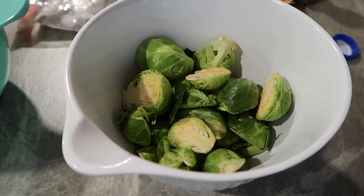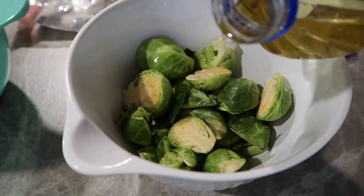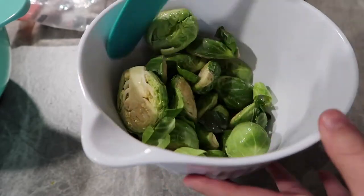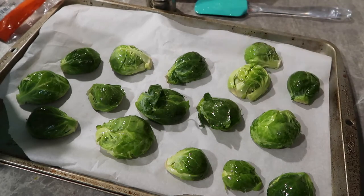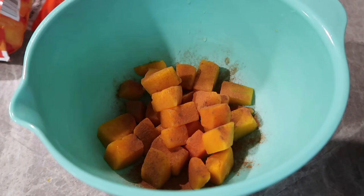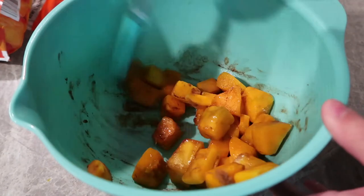First, take your halved Brussels sprouts and mix them with a little bit of oil and some salt. Lay them out flat on your pan with the halved side down. Then move on to your butternut squash and coat it with a little bit of cinnamon and a little bit of honey — I just eyeball it. Lay those out on a pan and stick everything in a 400-degree oven for about 20 minutes.